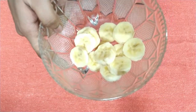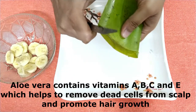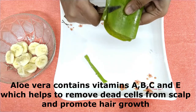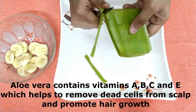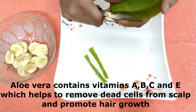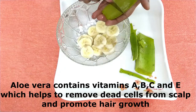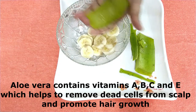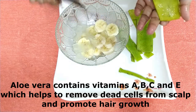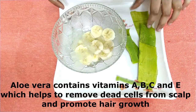Next, I have taken a small piece of aloe vera leaf. Aloe vera is also very good for your hair. It has vitamins A, B, C, and E. It will remove the dead cells from your hair and scalp. You have to extract the gel from the leaf like this. It will also promote your hair growth.